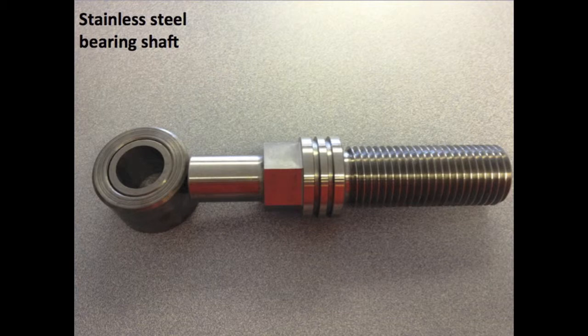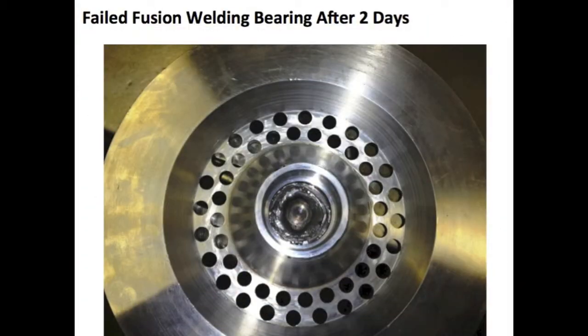That did not work. Here you see a typical two-day failure which happens when two parts fail and fusion weld, causing assembly failure. This creates a lot of damage downstream as well as food contamination from metal. This was also a primary reason for the requirements for plastic components.